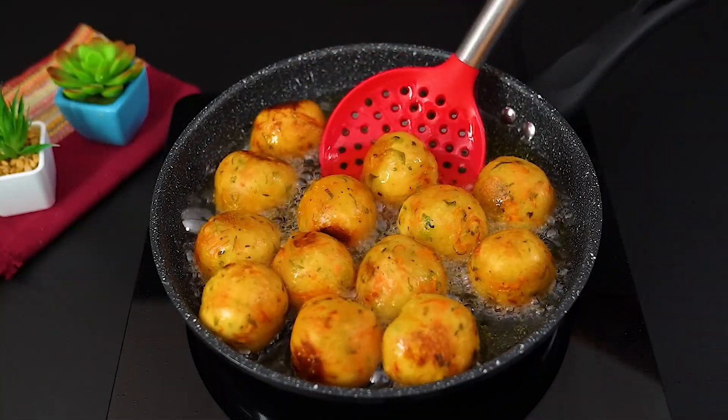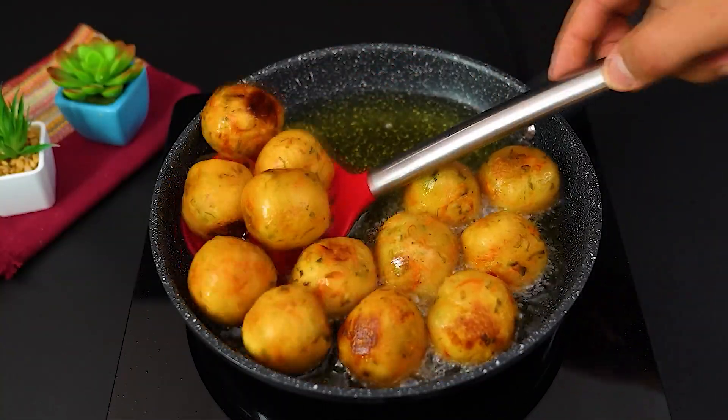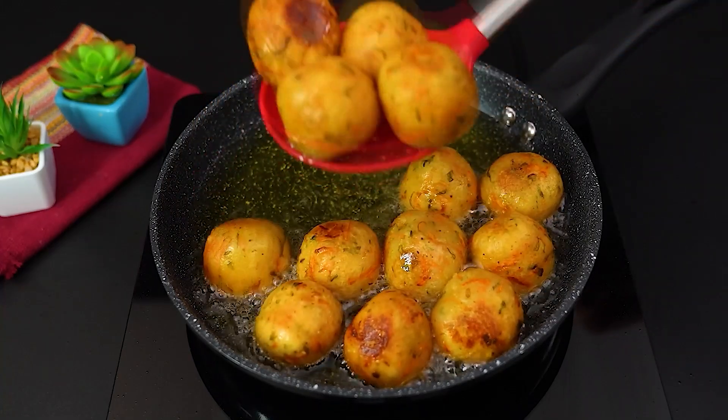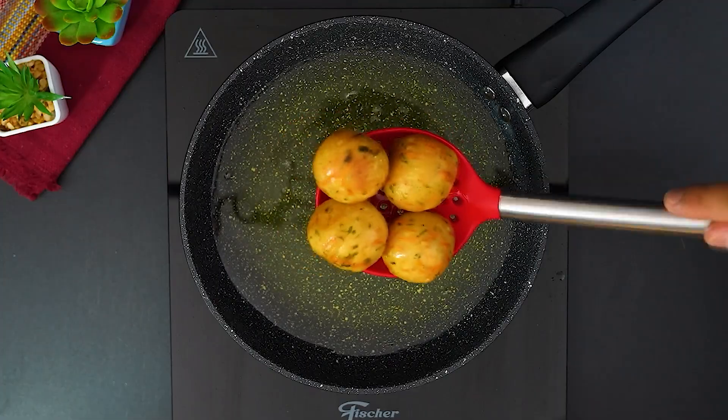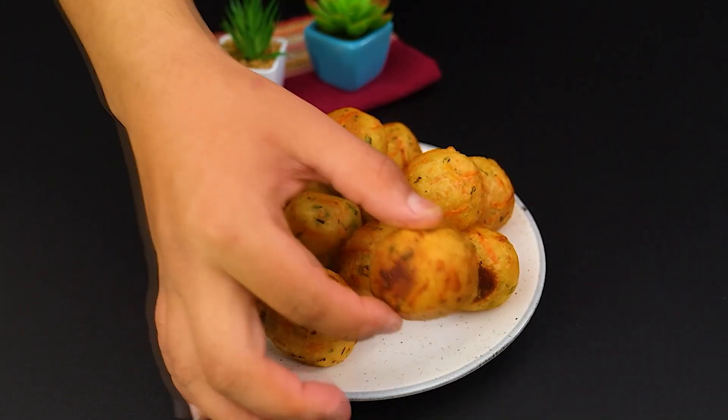What a spectacle, they turned out perfect. Let's remove them from the pan and serve. Our fried patties are ready, crispy on the outside and soft on the inside, just the way everyone loves.